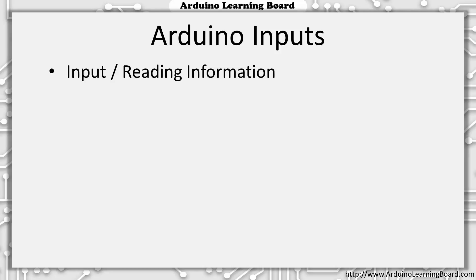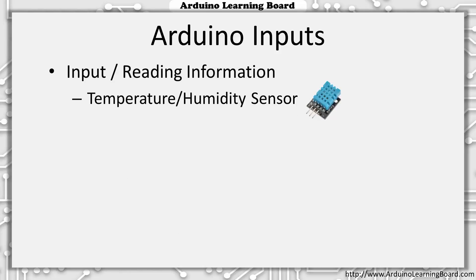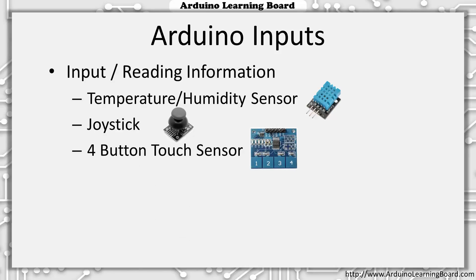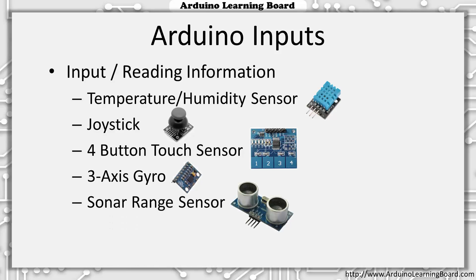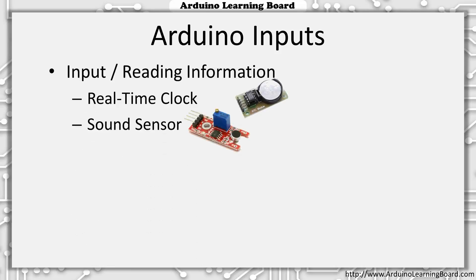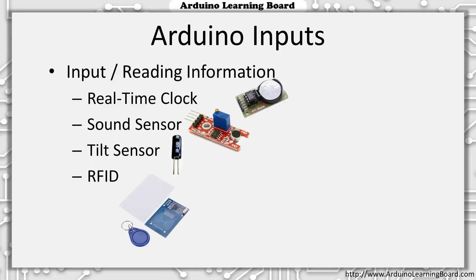Some of the sensors we'll be using as inputs to our Arduino projects are: a temperature and humidity sensor, PS2-style joystick, 4-button touch sensor, 3-axis gyroscope, 2-axis accelerometer, and an RFID kit.